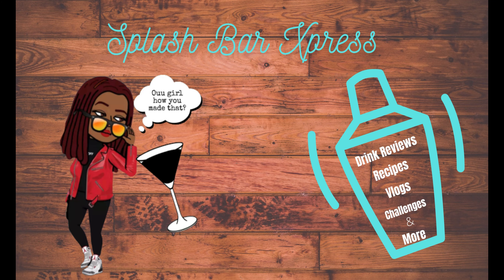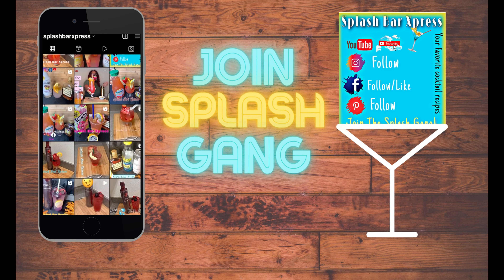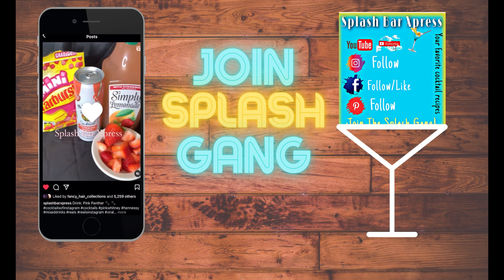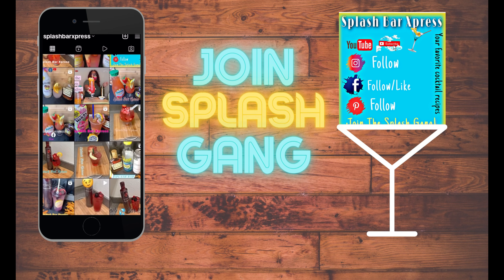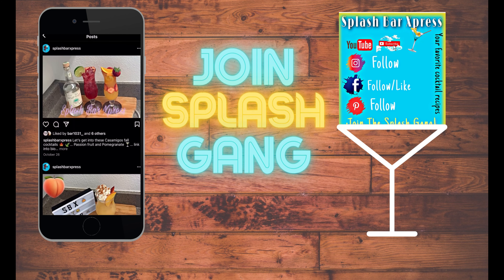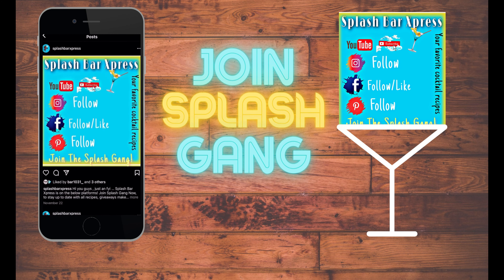Welcome to Splash Bar Express, where every hour is happy hour! Make sure to like this video and leave a comment. You can also follow on other social media platforms like Facebook, Pinterest, and Instagram at Splash Bar Express. Let me know what your favorite recipe is and drop any drink requests in the comments.